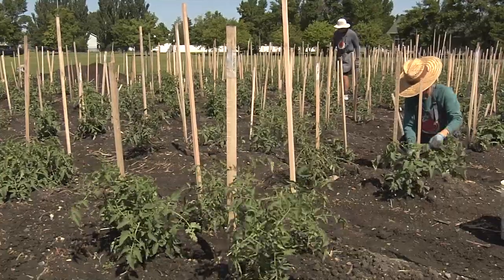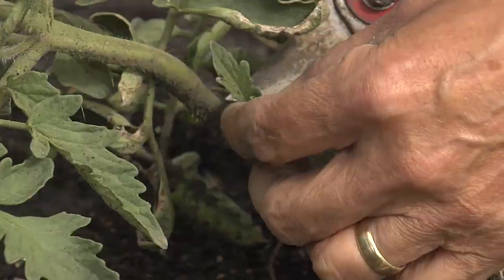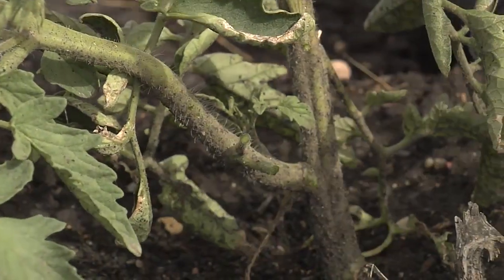Today we're going to talk about staking, pruning, and tying tomatoes. This is very fundamental in raising your tomatoes. A lot of people don't know the art of pruning, but they should.